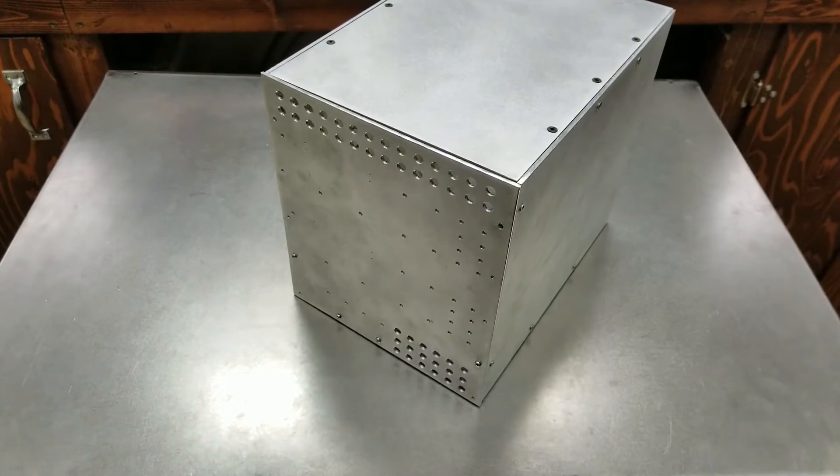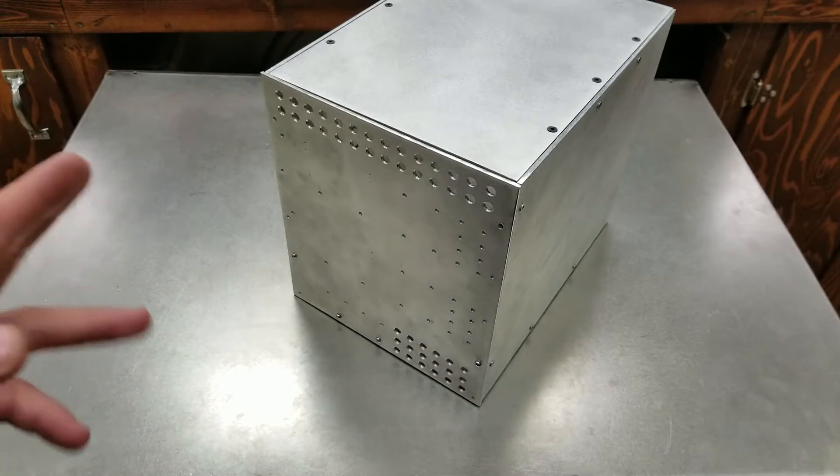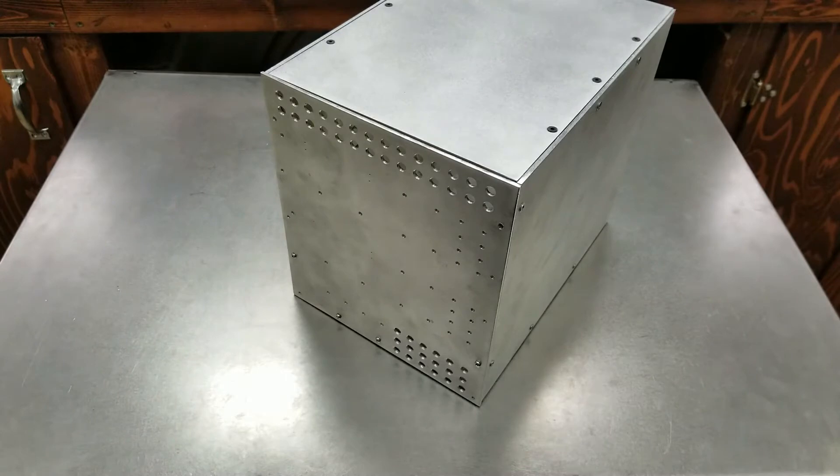Hello ladies and gents, here we go with another part of my really crazy bench power supply build — two channels, lots of power, lots of functionality, digital screens and all that. If you haven't checked the older videos, they will be in cards for you to click on during the video.